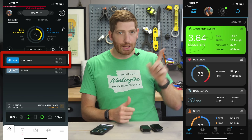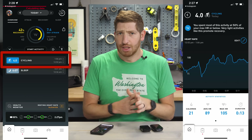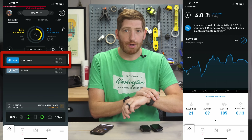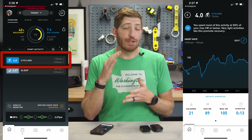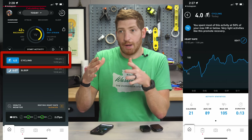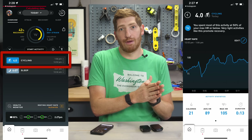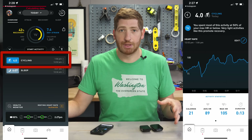Now in Whoop, I have this workout — 14 minutes, nothing exciting, super low strain as you'd expect. But the point is it exists. It's something that automatically happened because I created the workout in Garmin. This workout would never have been created by itself because my heart rate was too low. And that's useful if you're in a strength training scenario, or trying to categorize walks, or anything where the heart rate may not spike immediately — and where Whoop may not automatically classify the beginnings and endings of those workouts correctly.